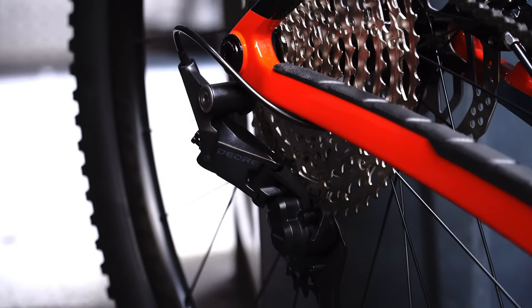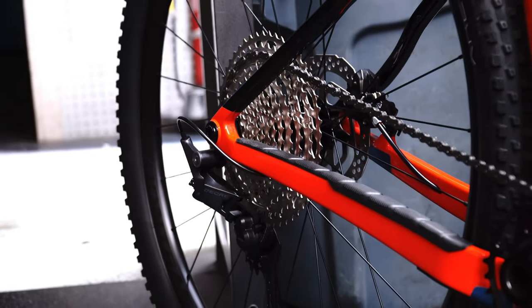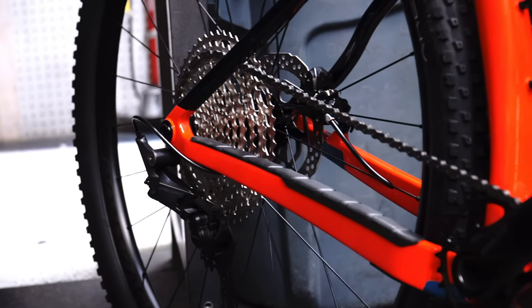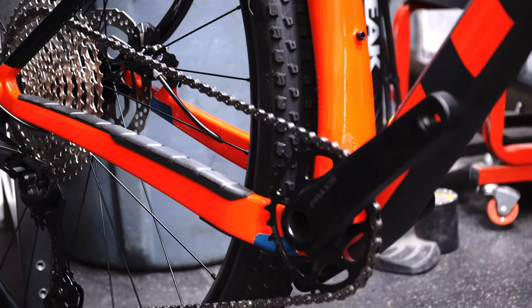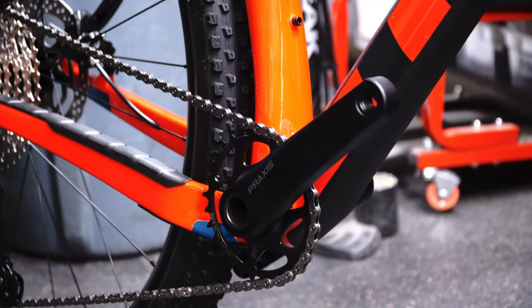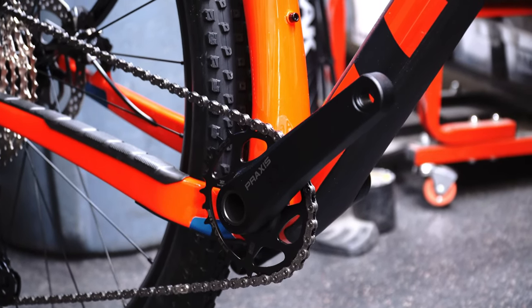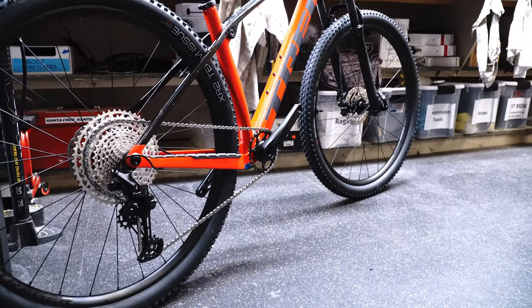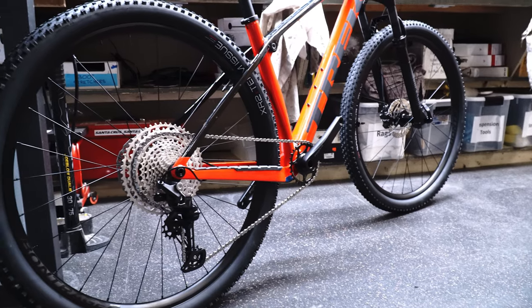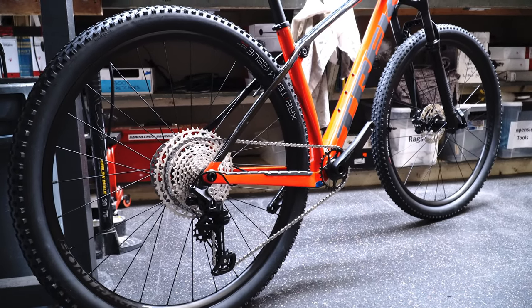As we turn to the drivetrain, it does come with the Shimano Deore 12-speed. This is a well-respected, high-performing parts spec — most people are very happy with its shifting and speed and I haven't had anyone have any issues with it. In the front they do have a Praxis crank instead of Shimano, and it is a press fit bottom bracket. It comes with a 30 tooth chainring but does have the ability to fit a 34, so you can really turn this into a fast rolling mountain bike slash potential gravel option.